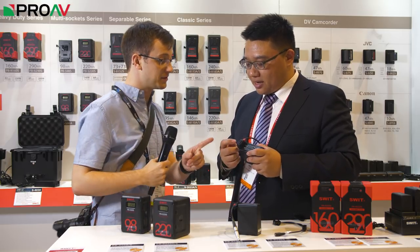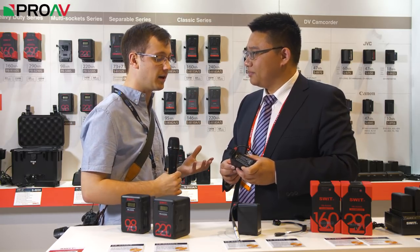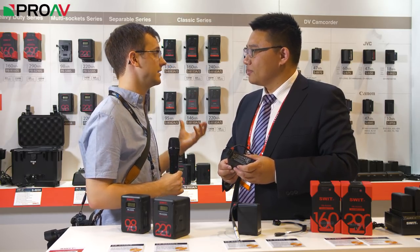We also created a new D-type plug so that when we occupy the D-type socket to power the camera, we also return a D-type output for customers to connect additional on-camera devices. This solves a real problem for C300 Mark II and C200 owners — if they want an external monitor or a wireless transmitter, they currently have no way of getting D-type power out of those cameras. So this is the solution.